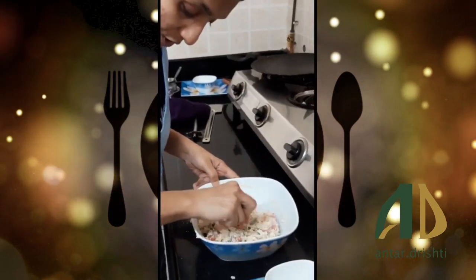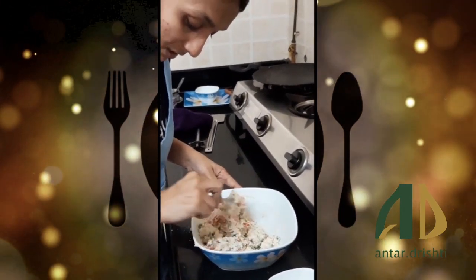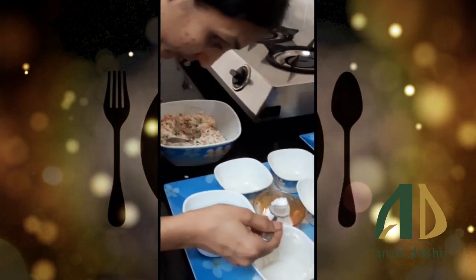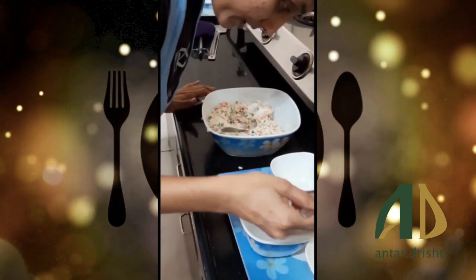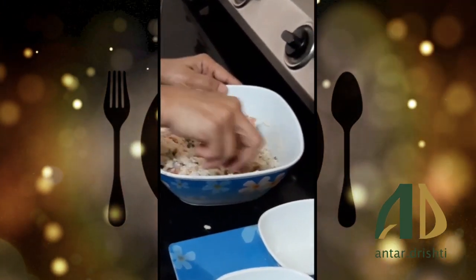I think I have added all the ingredients. We will add salt according to your taste — add salt last, otherwise the vegetables will leave their water and the paste will get very dry.